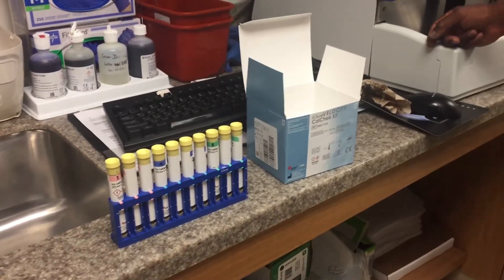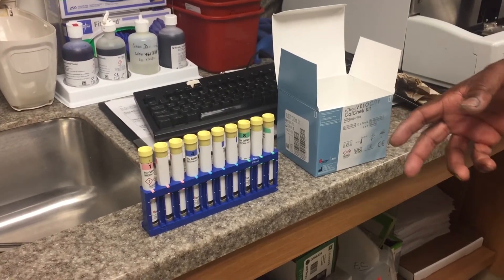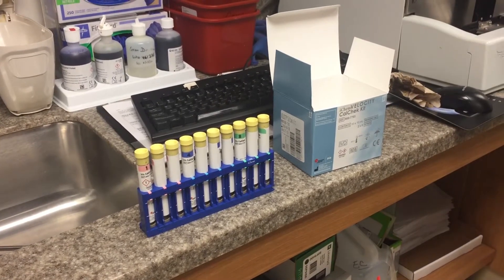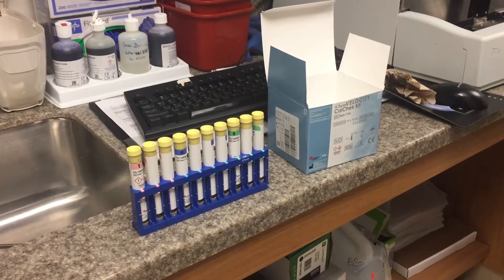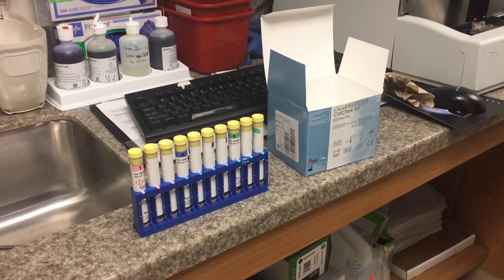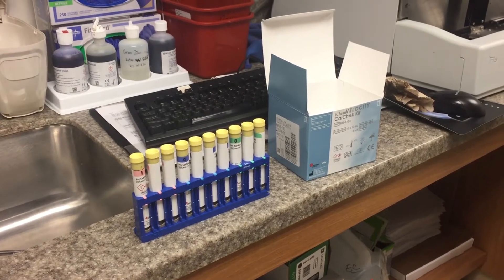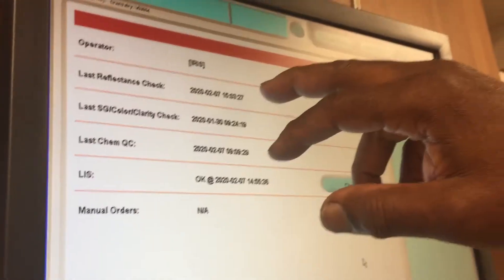So then these results — what are the results? If it passes, it's going to say pass. So why so many? It does different things — we call it dilution, different variation. They show Reflectance pass.